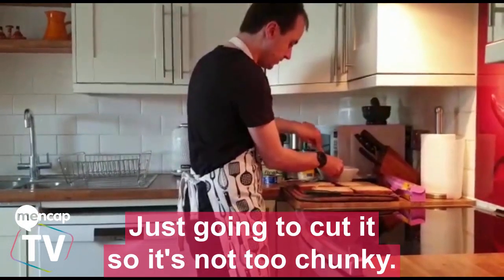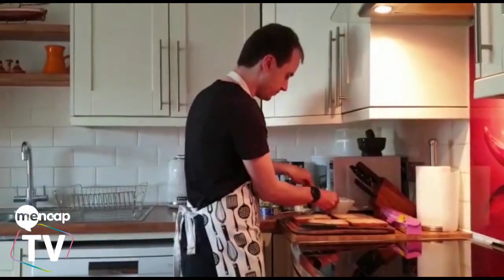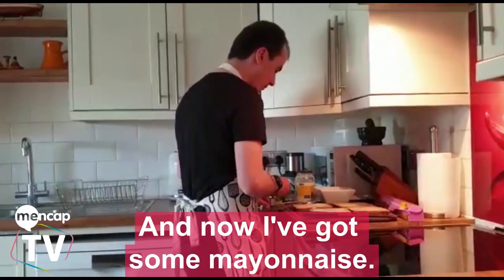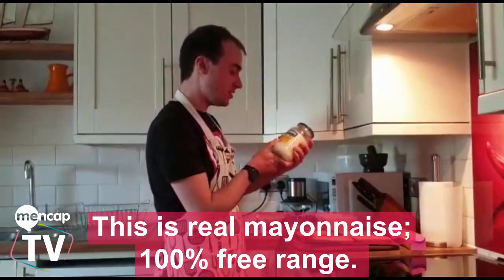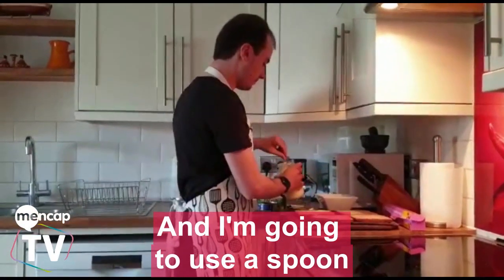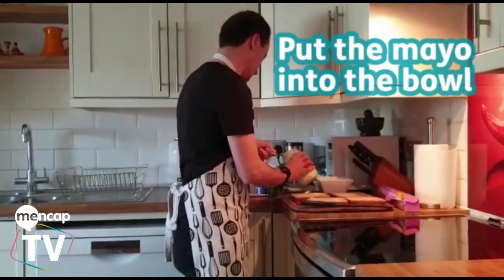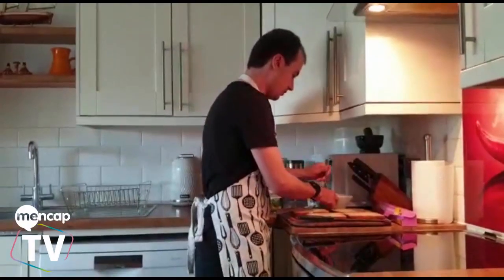Just going to cut it so it's not too chunky. And now I've got some mayonnaise — this is real mayonnaise, 100% free range. I'm going to use a spoon, put some mayonnaise in, and just give it a mix.